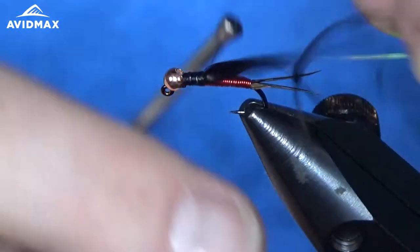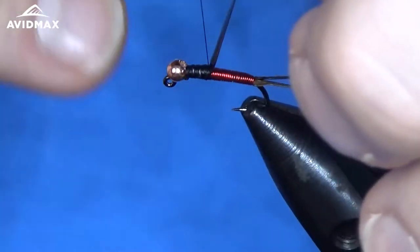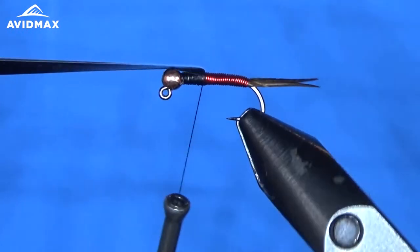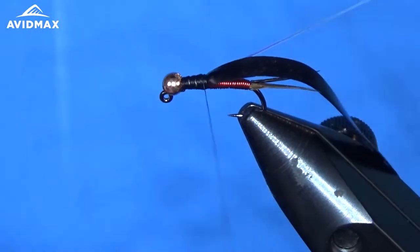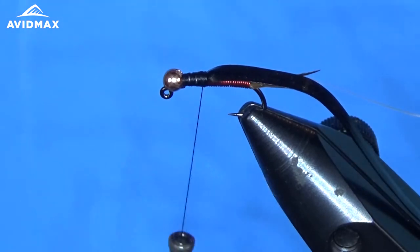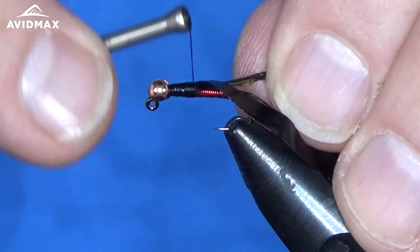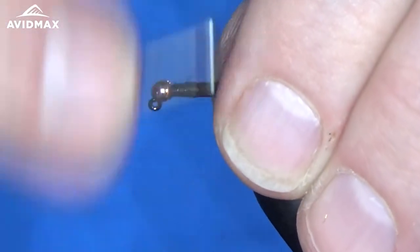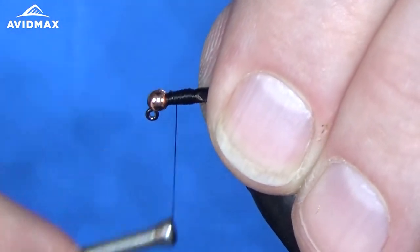You can pull it up and kind of see where it's going to land, and find that sweet spot between your thorax and your abdomen. We're going to leave those hanging out of the way for now and add some peacock herl, tying it in on the side. That'll be the main aspect of the thorax — just make sure it's nice and secure.